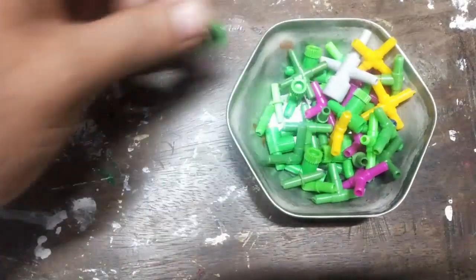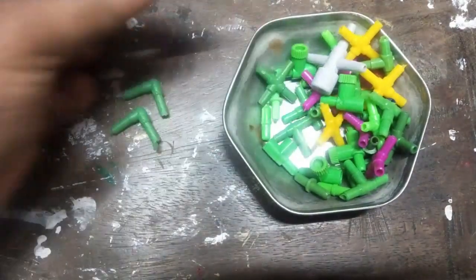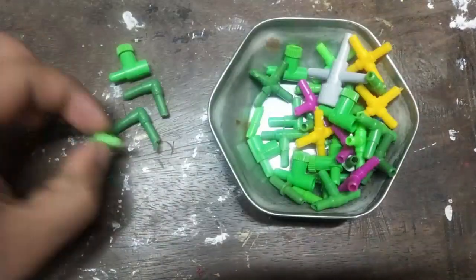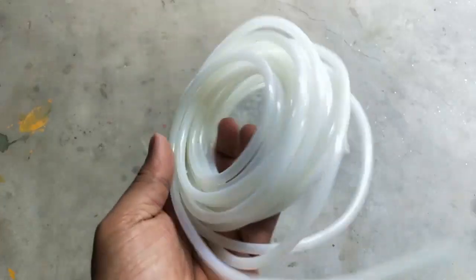For the pipes to connect, I used 6mm aquarium pipes and some pipe joints, along with a regulator for controlling our gas pressure.